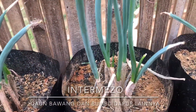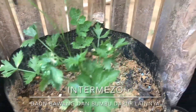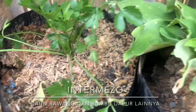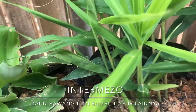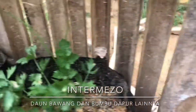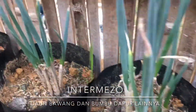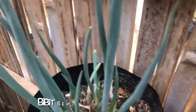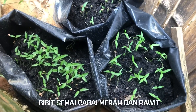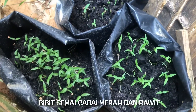Pemampatan pekarangan rumah. Di sini ada daun seledri, ada kencur, jahe. Habis juga semuanya, cabai. Selamat menikmati, thank you! (Home garden arrangement. Here there are celery leaves, kencur, ginger. All done, including chili. Enjoy, thank you!)